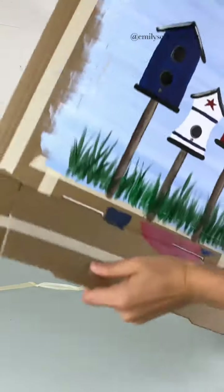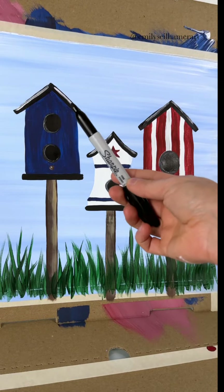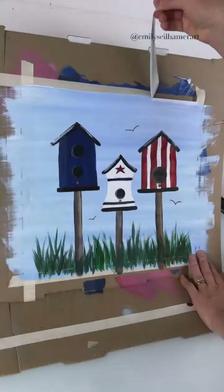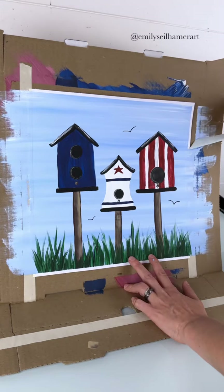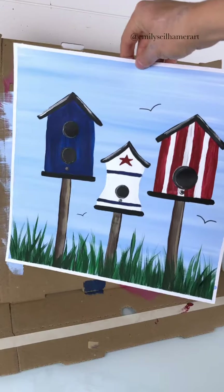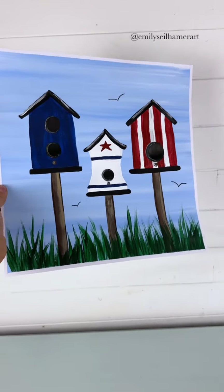So I'm going to turn it right side up — there we go. Oh, that's cute! We're just missing some birds, so I'm going to use my Sharpie and add three little birds in different areas — that's up to you. And there's an easy birdhouse painting idea. Hope you all enjoy the holiday weekend! Let me know what you think of that grass painting technique, and I can't wait to see all the different birdhouse designs you come up with. Have fun and happy painting.